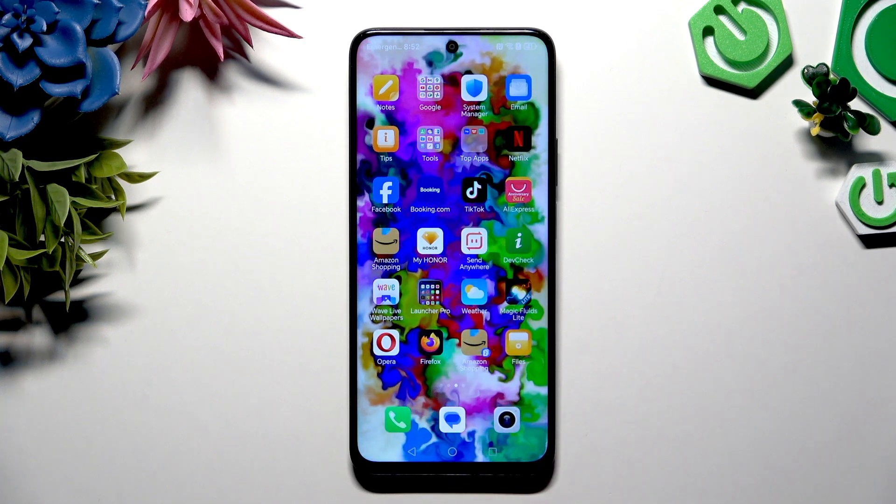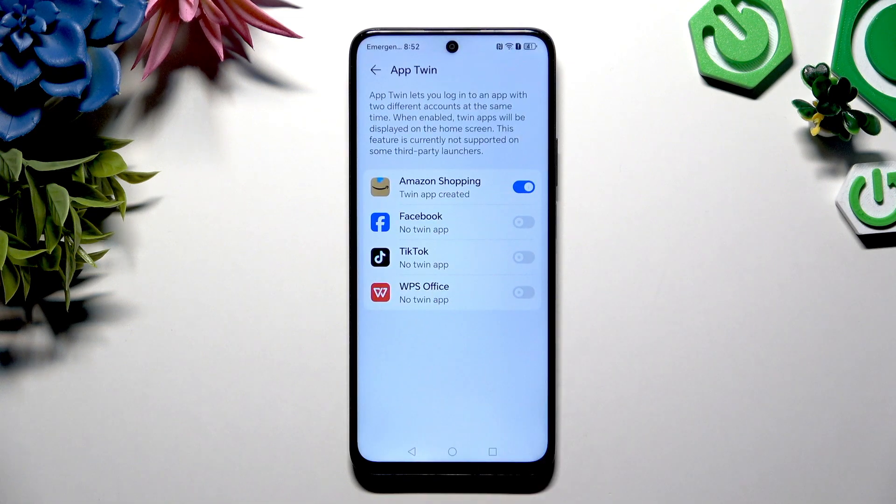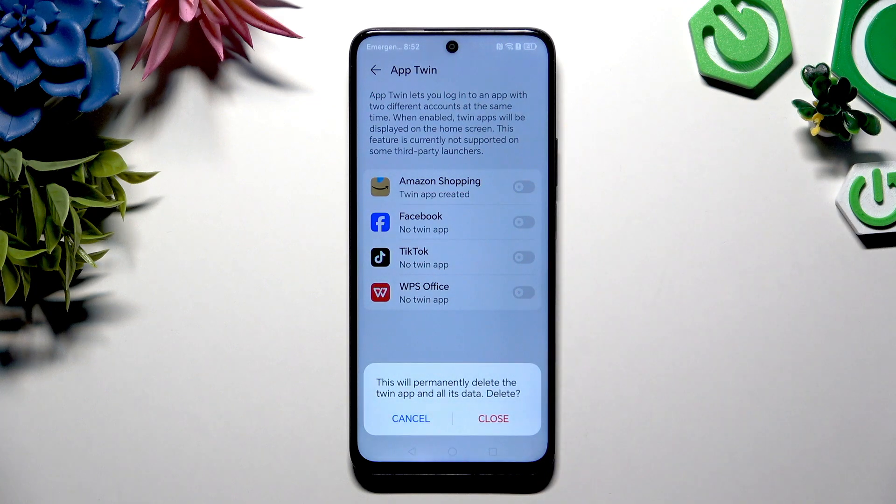To delete this clone, go back to the same settings and tap on the blue toggle. Then confirm your choice in the pop-up.